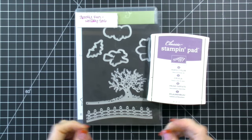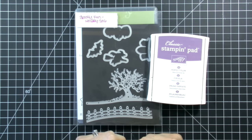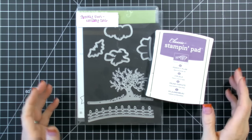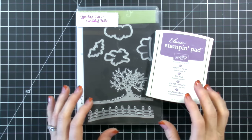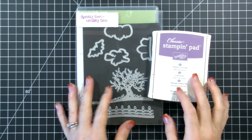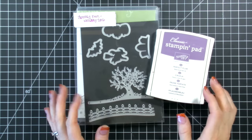Hi everybody, welcome to my video here on YouTube or if you're on my website. I have some fun cards I want to share with you. I'm going to share with you three simple layered cards where I've just used some layered cardstock and some new designer paper from the holiday catalog to make some cards.